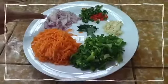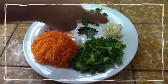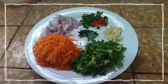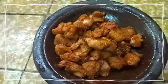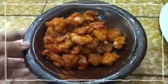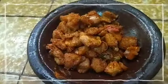First we need some carrot, onion, green chili, garlic, curry leaves and leeks. If you want, you can add eggs or chicken.